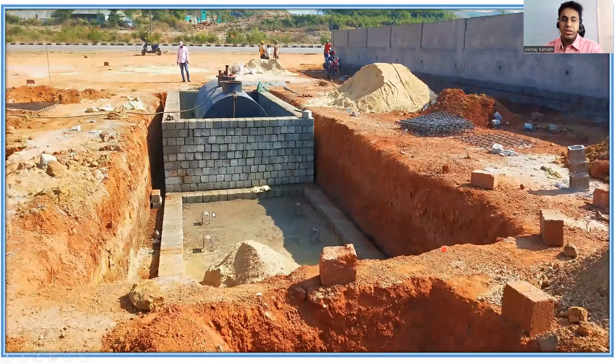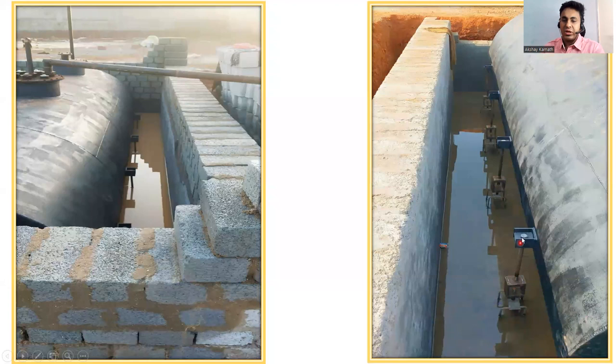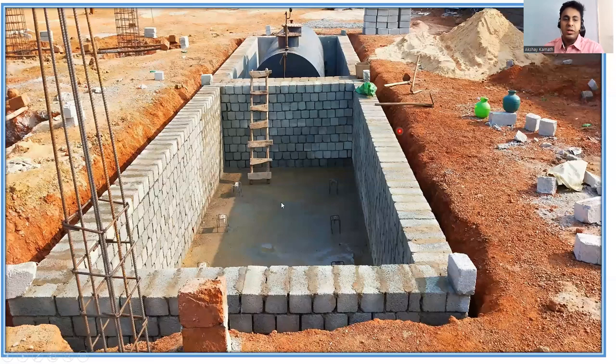Once the bunker is kept, you can see the arrangement — the chair and the portion of the bunker. With a nut passed through the arrangement, the bunker is locked so it doesn't move. The key thing is to ensure all four points land exactly on the chairs. You can see the bunker from the left side as well. The water you see here is for curing purposes since the slab was just cast.